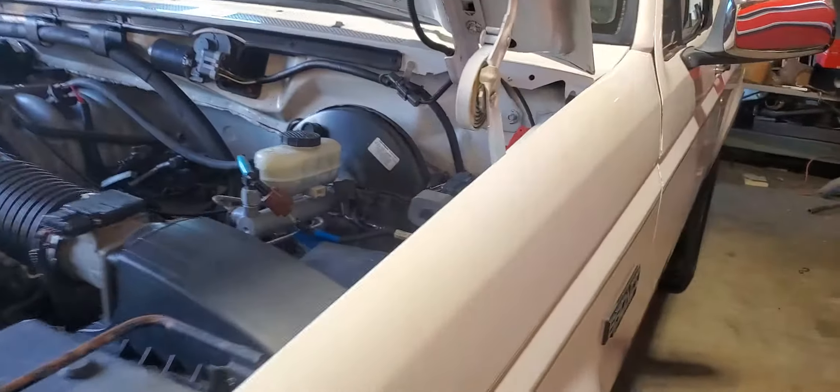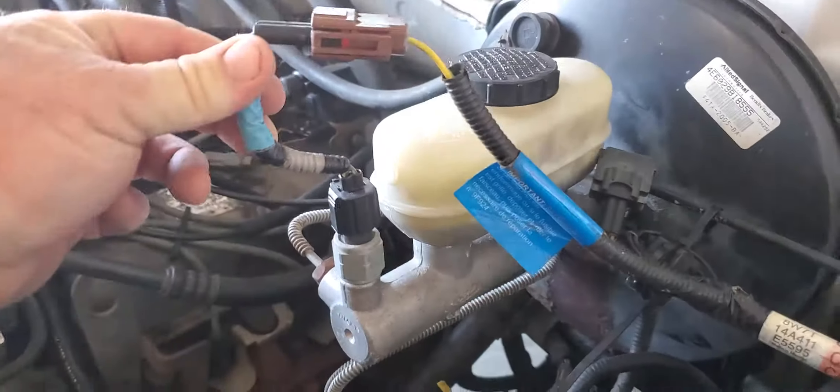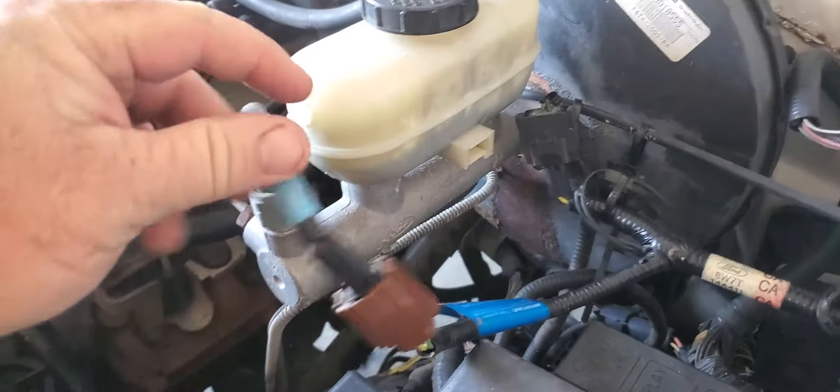Hey everybody, David Wilkes here. I just wanted to share with you what this brake kit looks like when you do the recall. It just plugs right in — very super simple. You can get it at a Ford dealership. It even has some important info right here, including the part number. This is the factory replacement that you get with the recall.